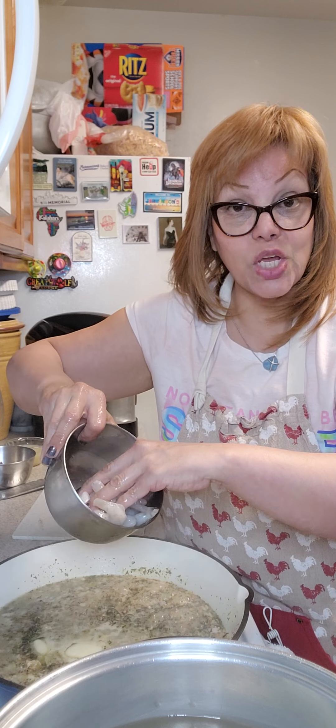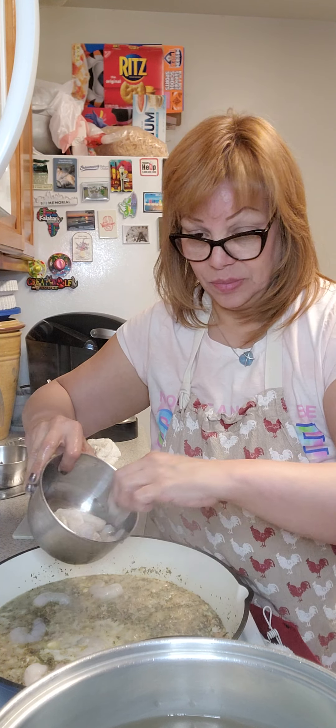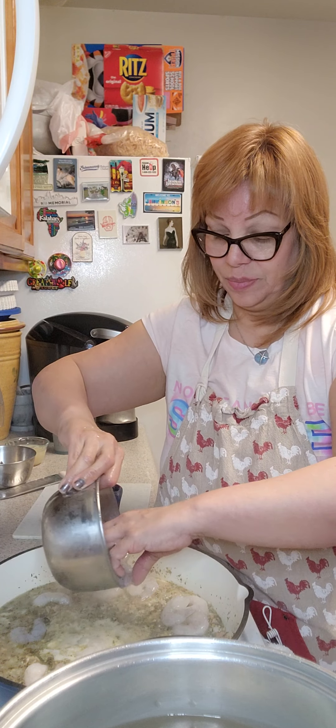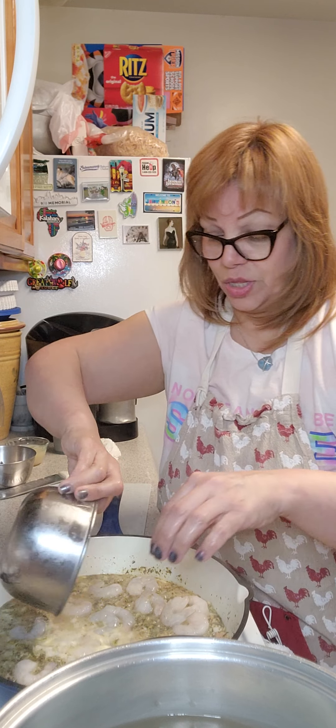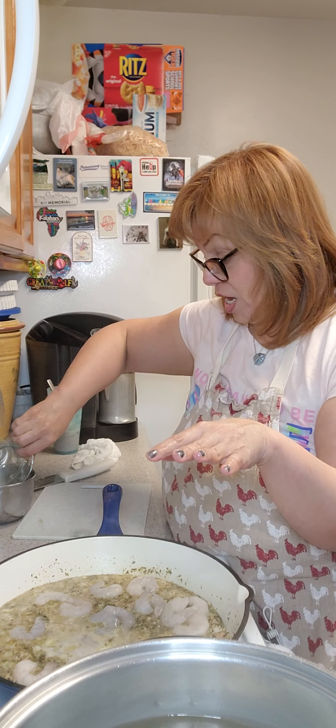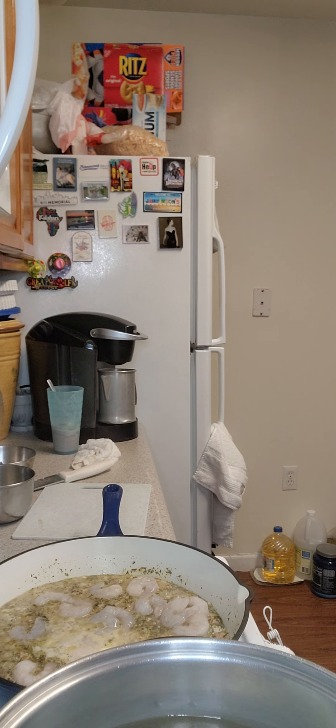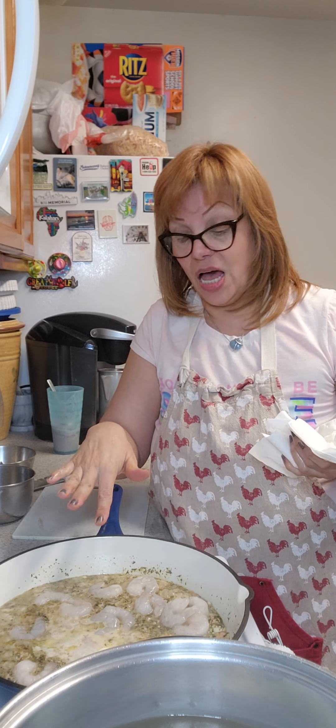This is simmering nicely, so I'm going to put the shrimp in slowly. It's okay if you put a little water in there. With this clam juice that I've reserved on the side, I'm going to make a slurry with some cornstarch. We'll cook this for a couple of minutes and then I'll come back and show you the slurry mixture that I'm going to put in. So stay tuned, come back — thank you.